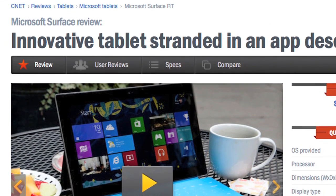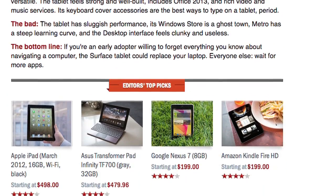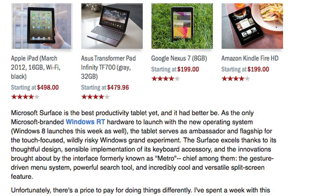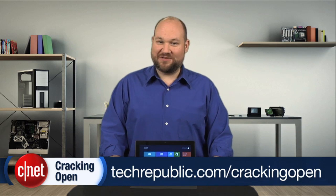For more information on the Surface, including real-world tests, pricing, and first impressions of Windows 8, check out Eric Franklin's full CNET review. To see more teardown photos and read my full hardware analysis, go to techrepublic.com/cracking-open. I'm Bill Detweiler. Thanks for watching.